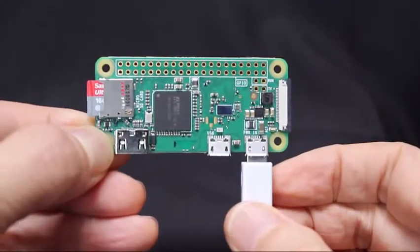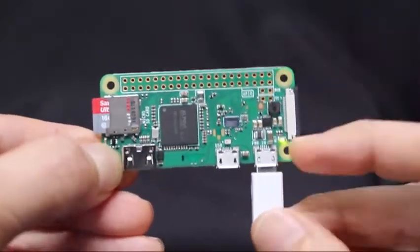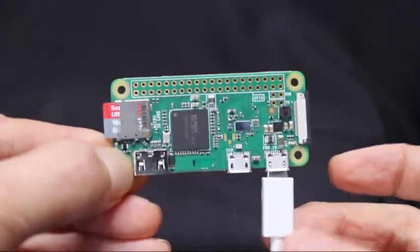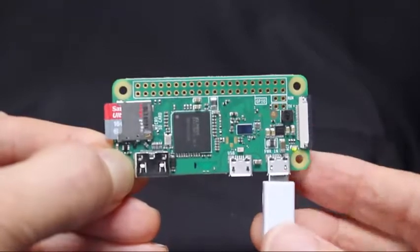If your SD card is working properly, the green LED starts flashing. This is the minimum configuration that will work. You can access this computer using Wi-Fi and VNC — virtual network computing. I'll demonstrate that later.